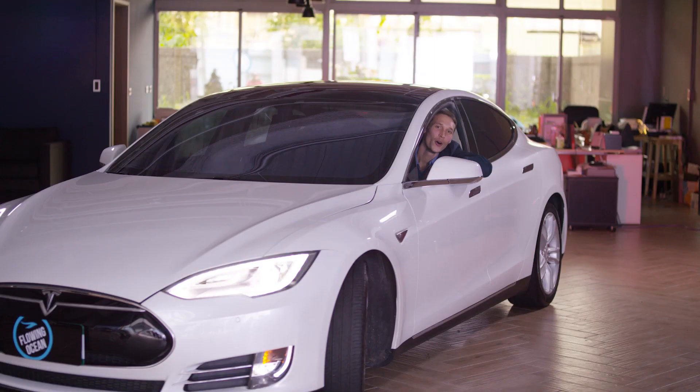We don't have to worry about getting stuck in the middle of nowhere without electricity anymore. That's it for now — don't forget to leave us a comment below and tune in next time for more ZenHow.